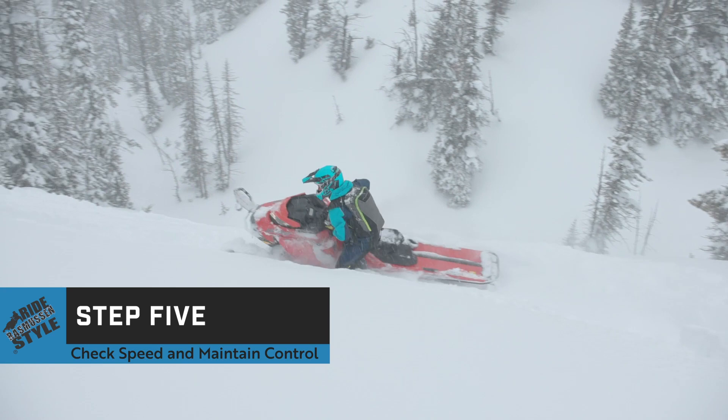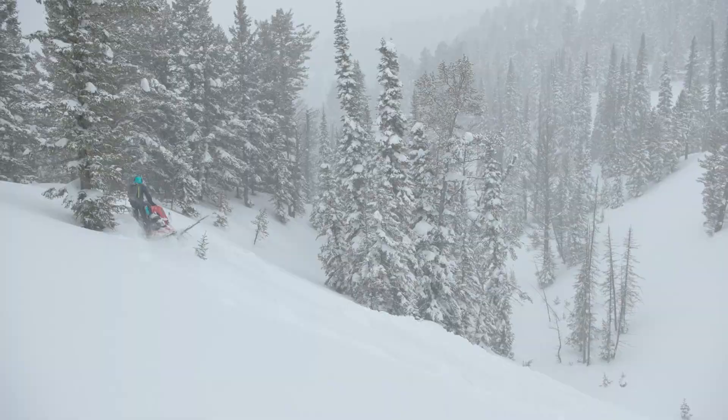The key to this move is timing. Get out on the slope and give it a try. When you feel the sled lunge forward as you roll it away from the hill, you will know you have it right. This will become a natural maneuver with time and practice.